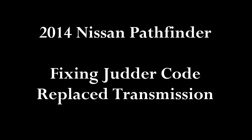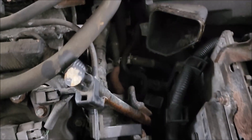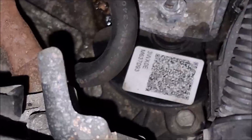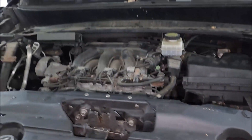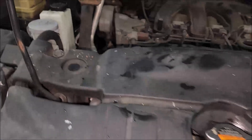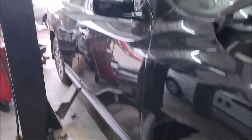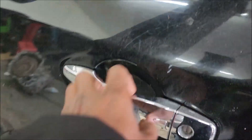Hello everyone. This is a 2014 Nissan. The transmission was changed and the vehicle still has the Jatco code. After checking the part number and the calibration on the Nissan website, it shows that it's up to date.